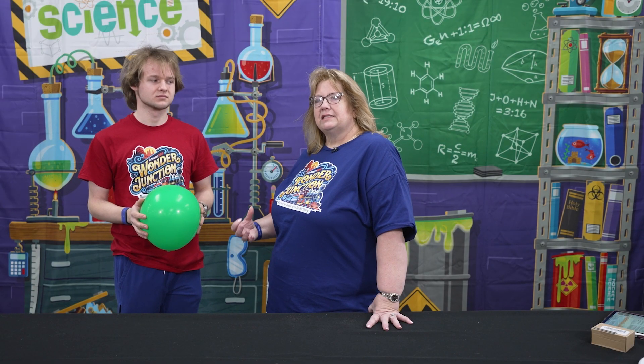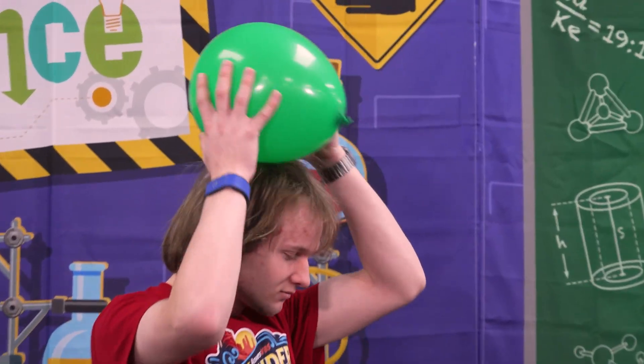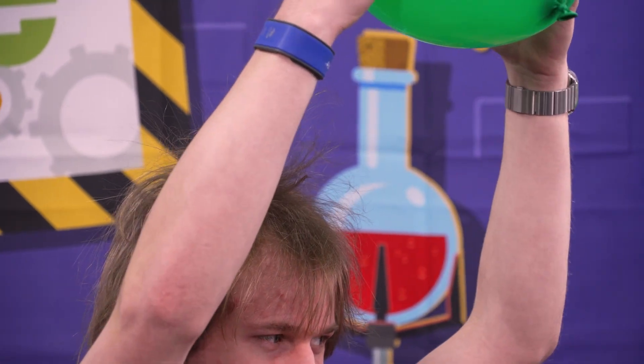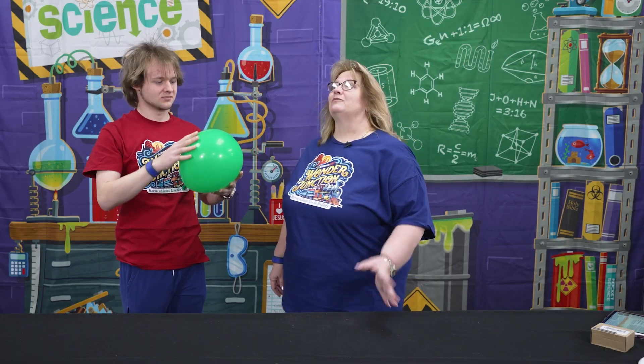All that lightning is static charge being discharged. Have you ever rubbed a balloon on your head and your hair kind of stood up? I'm going to let Matthew show you this. Rub, rub, rub — now pull it away a little bit and let's see if your hair sticks up. There you go! That is a static charge — the same thing that lightning is made out of, just on a much larger scale.